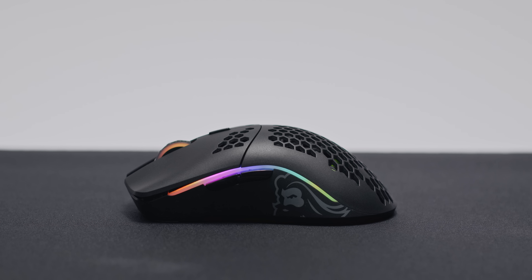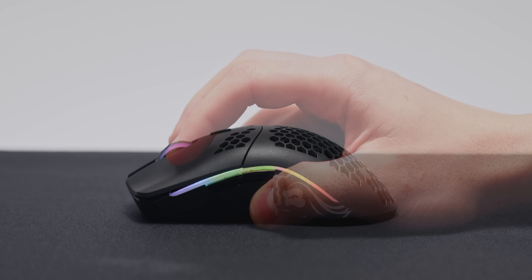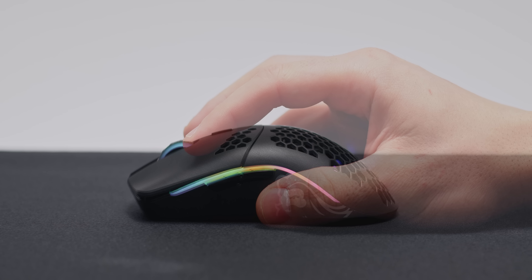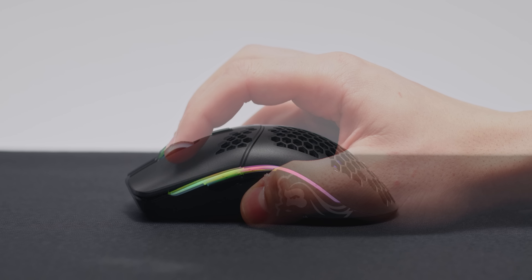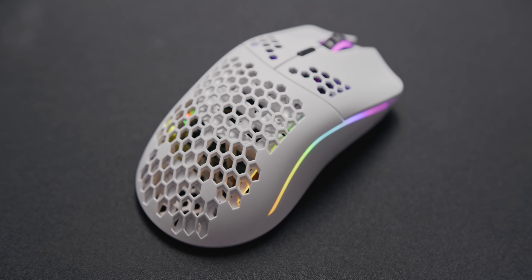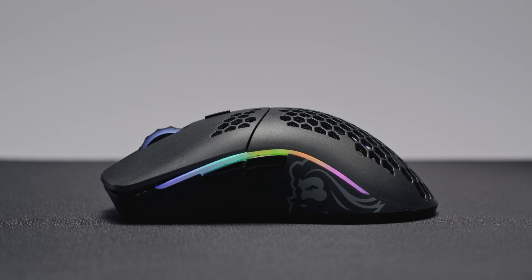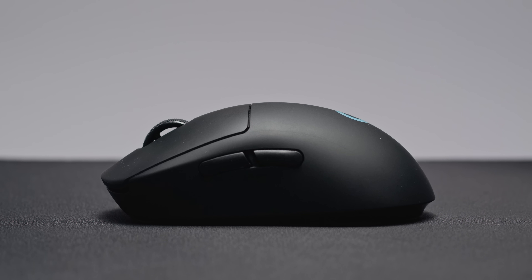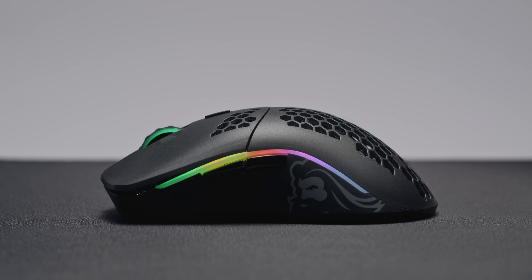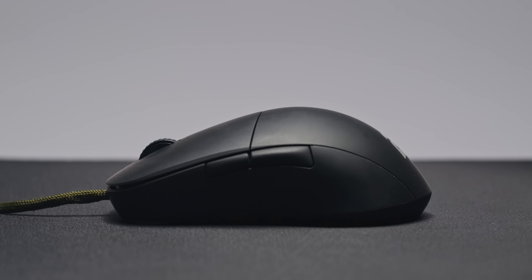My hands are 19.5cm in length and 10.5cm wide, and I can use the Model O Wireless with a claw grip and fingertip grip, but for palm grip I find it a bit small. For claw grip, I will say that I find the Model O a little bit less than ideal. The rear section of the mouse just tapers off way too early, and that means if you prefer to have that area as a point of contact, you might prefer something like the G Pro Wireless or a completely different mouse for that style of grip.